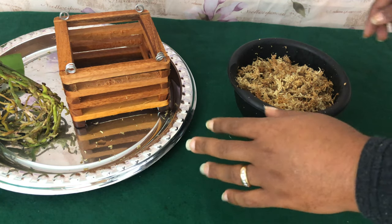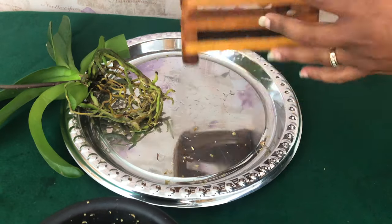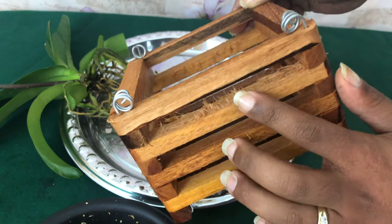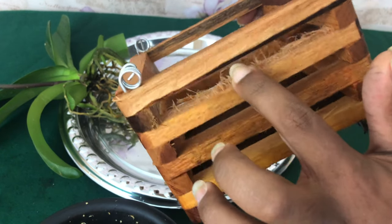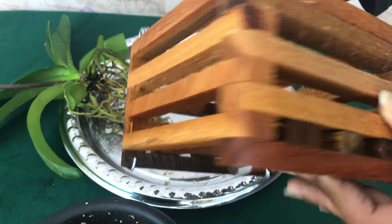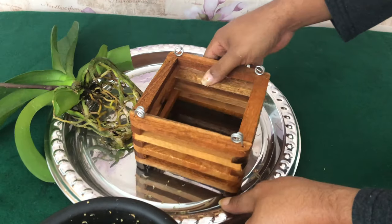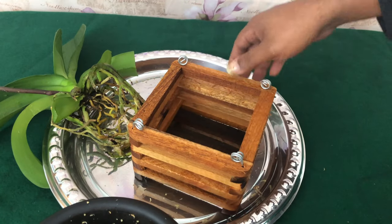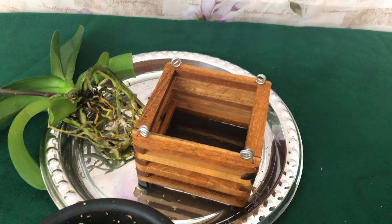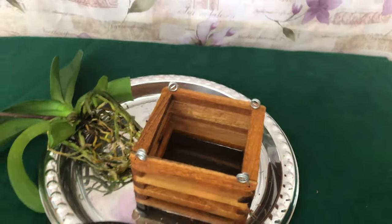Thanks so much for staying tuned. The basket I'm using is actually a six-inch pot. I was concerned about these edges here not being smooth, so let me know, fab pals — will that be okay? Will it hinder the plant in any way? I know the roots of the phalaenopsis orchid are very sensitive. Let me give you guys a better angle so you can see me putting it in the pot.